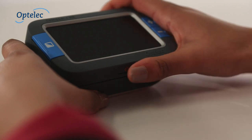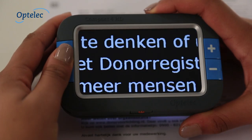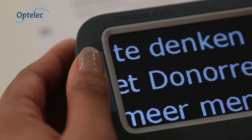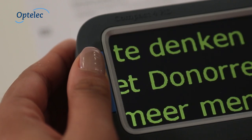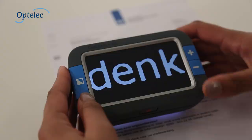You can turn the Compact 4HD on by pressing the on-off switch. Press the large mode button and select your preferred semi-colour settings and enjoy reading in high contrast. You can adjust the magnification by pressing the large tactile and easily recognisable plus and minus buttons.